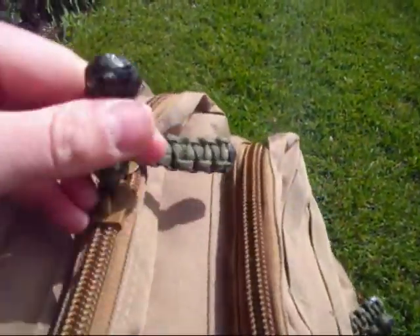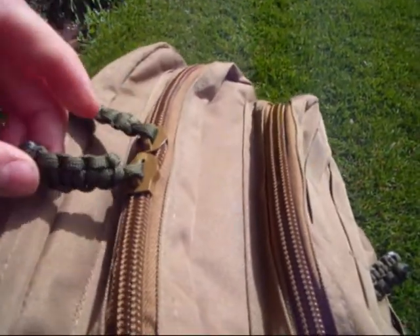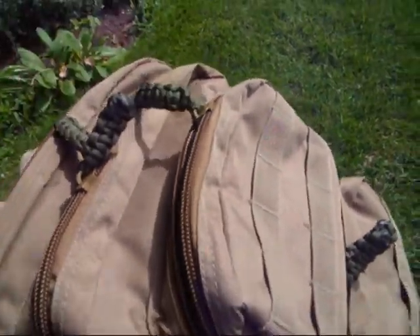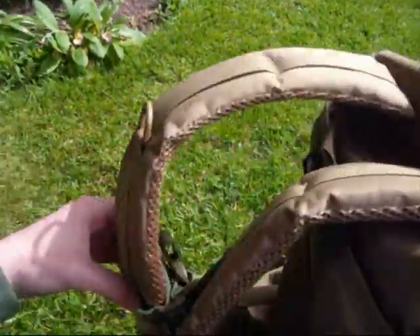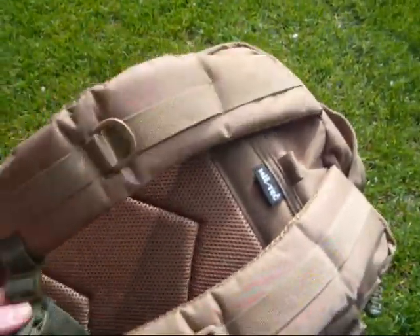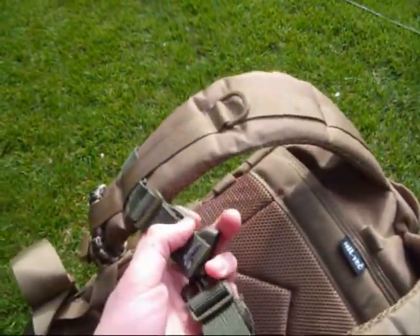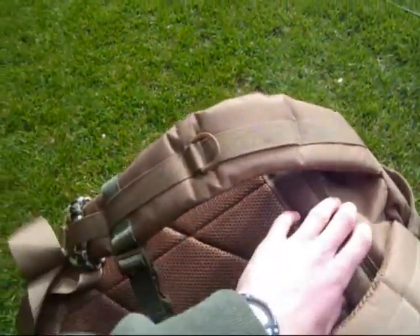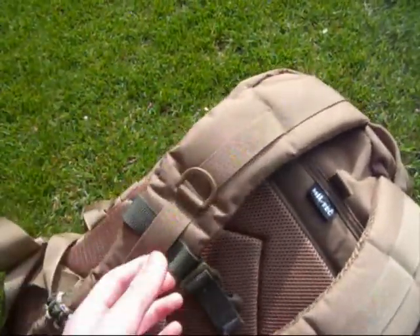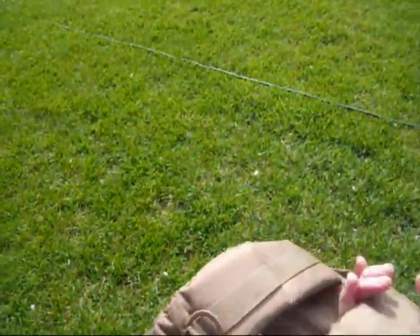This rucksack doesn't come with these zip tags — I put these on myself, I made them, it doesn't take very long to make. If you want to see how to make them, or how to make a bracelet like this, just leave it in the comments. Also, this chest strap did not come with it — I took this off a ProForce 30 litre day sack and just put it through the webbing and attached it. This really does help when you put it on your chest — it helps take the weight off your back.